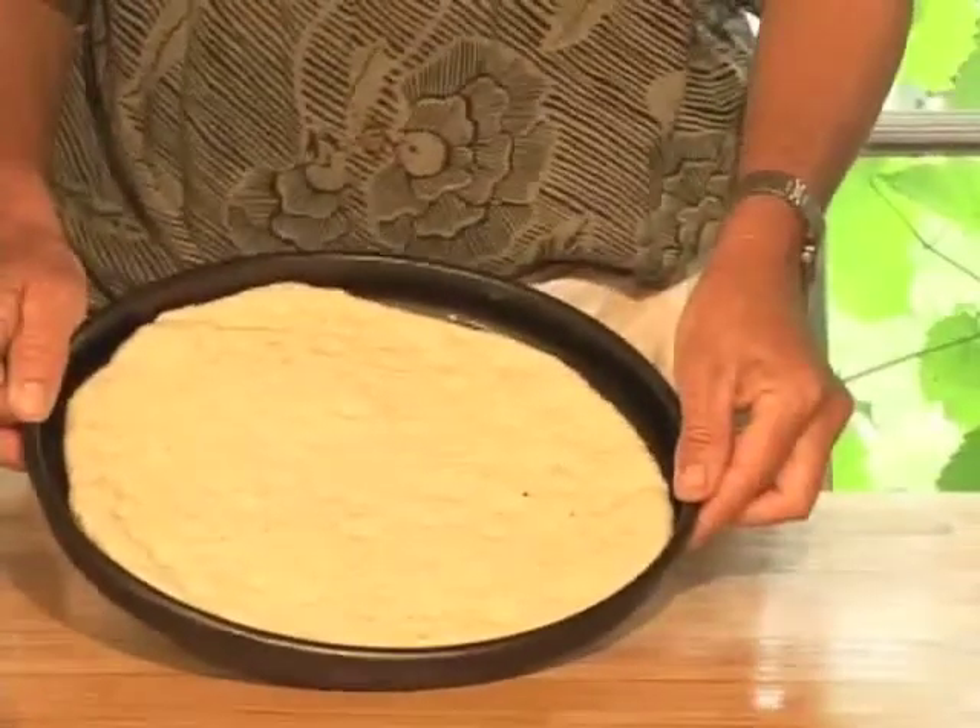Lovely little pockets in order to put things in, and we'll show you the bottom later. It makes a lovely golden crust with little dimples in it. There we go, dough is formed.